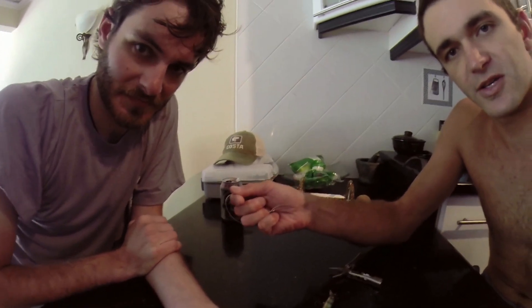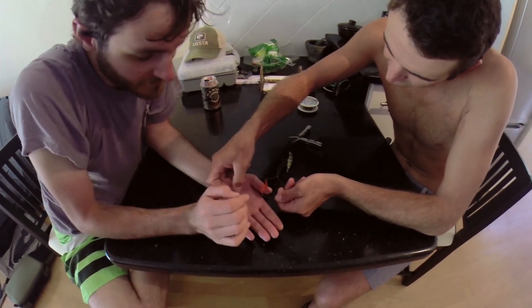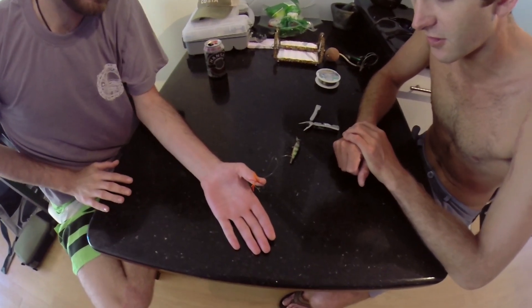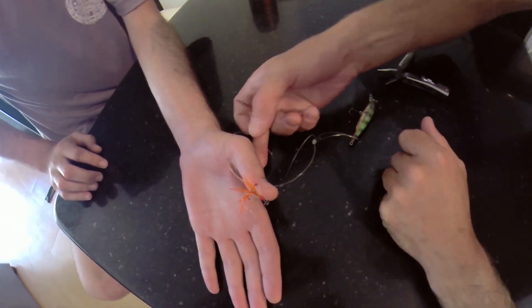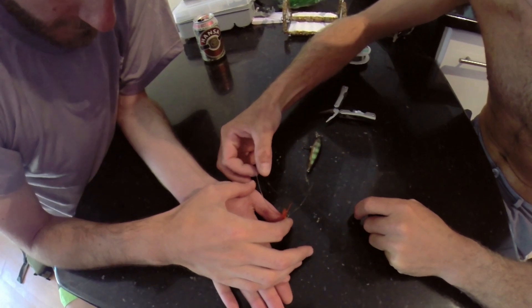I'm putting the loop around the shank of the hook — you see that, around the shank of the hook. Now I want you to hold that. Put your hand flat on the table and hold that eye of the hook down as hard as you can. Push down like this with your thumb.